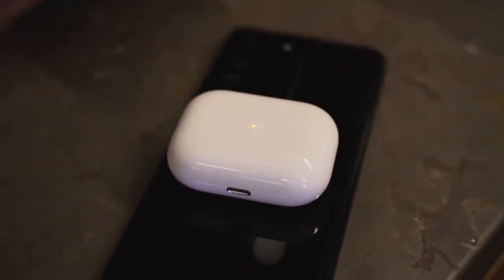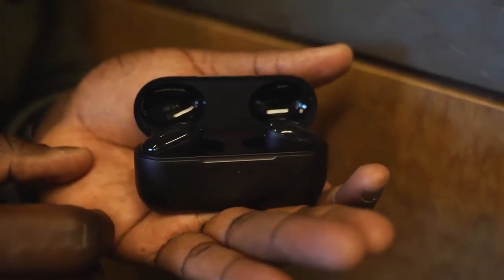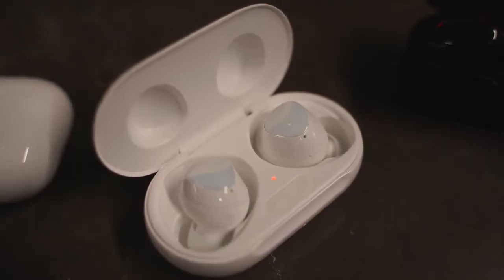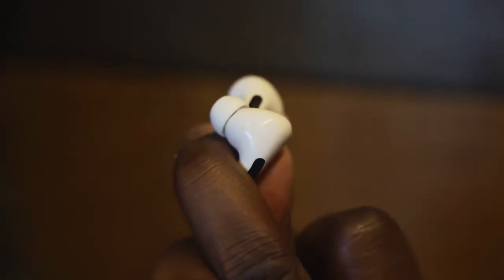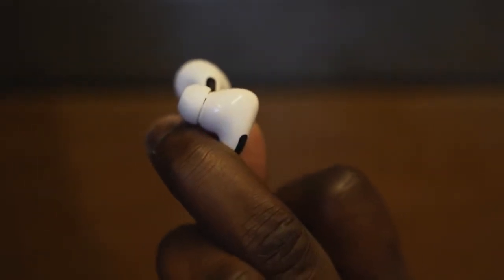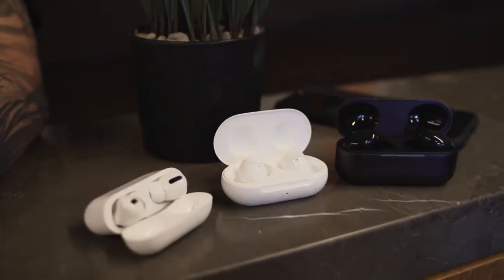When it comes to audio quality, I have to give that to the One Mores. They sound probably the most robust for me, and every genre I try plays a very rich, clean tune. My second are the Galaxy Buds Plus — the highs are really nice, and when I go through genres, they sound really clean and clear. The AirPods Pros are also good, but in this hierarchy they have maybe the weakest sound for me — the highs don't really hit as much, and it's not as robust overall.